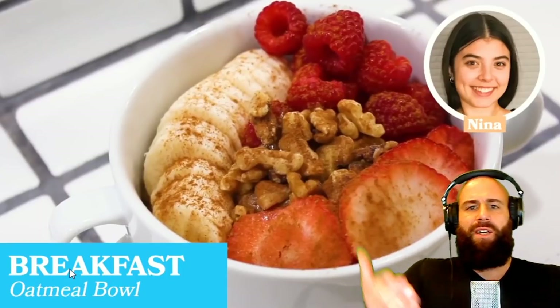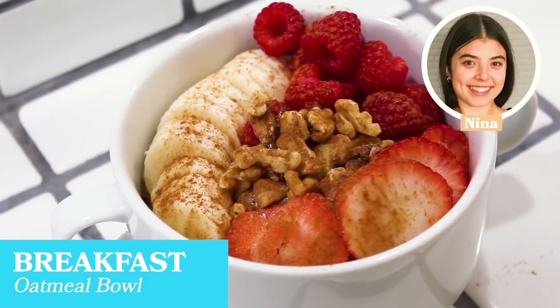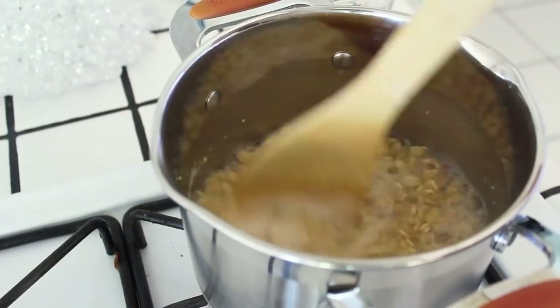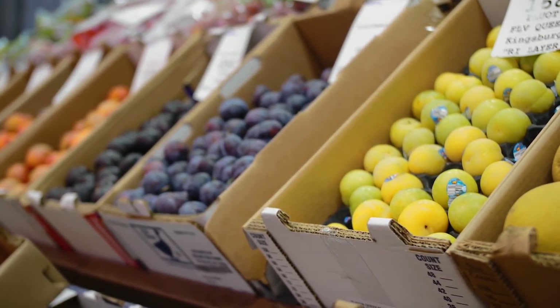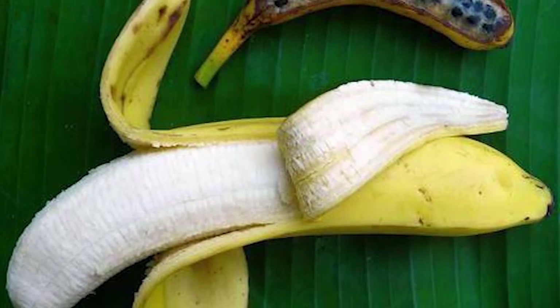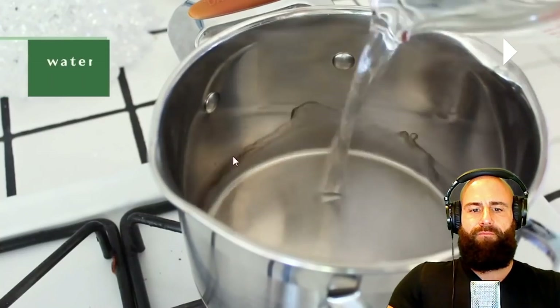The host critiques: 'Most people think oatmeal with fruits and nuts is healthy. The reality is there's no protein — just sugar, plant oils, and indigestible fiber in the form of oats. And those fruits aren't even whole foods — that's a seedless banana. Wild bananas have seeds and much less fruit flesh, meaning much less sugar. This is essentially a sugar bowl.'